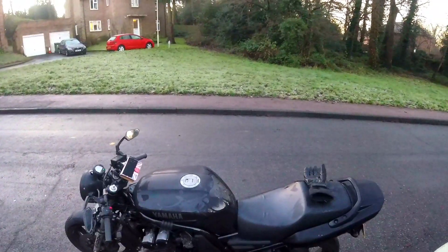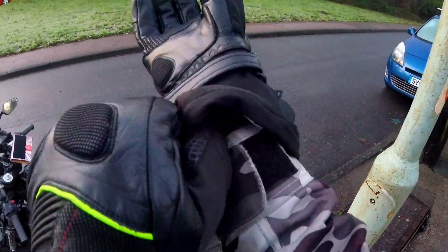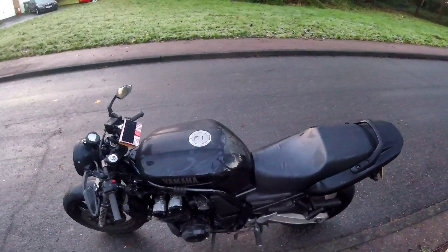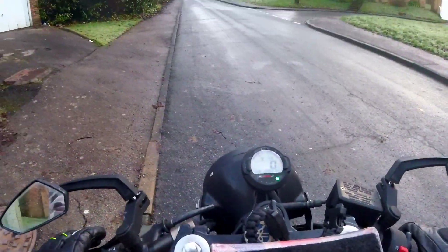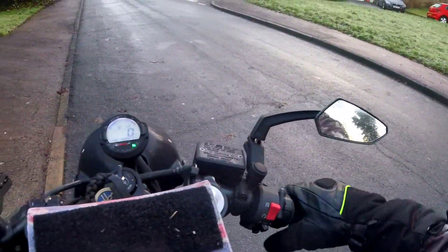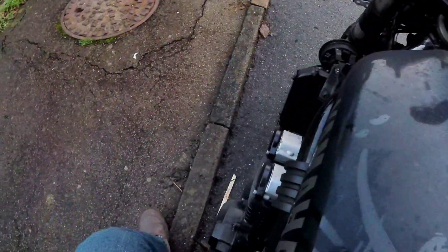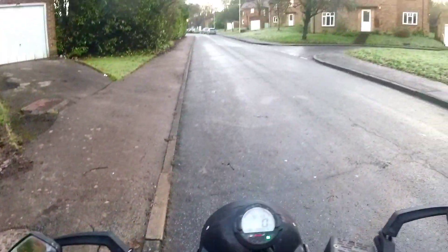Good morning everyone and welcome to Nat's Knacker's Yard — I'll be Nat, that will be my knacker's yard, and this will be Kit, my daily commute, the Phazer 600. A bit of a midweek update. I thought rather than do it staring at stuff, I'll do it while moving, and maybe drop a few pictures in because it's mostly — I think maybe all exclusively — paint.